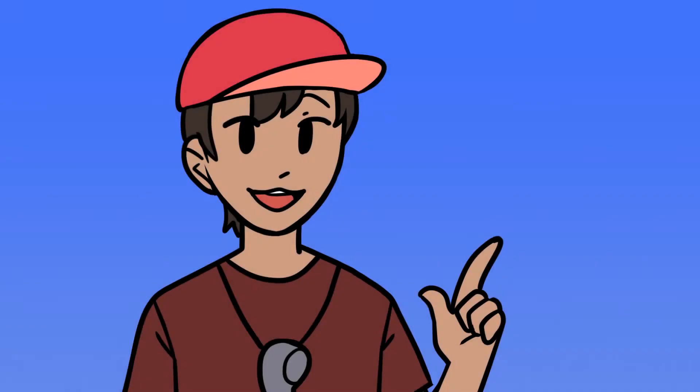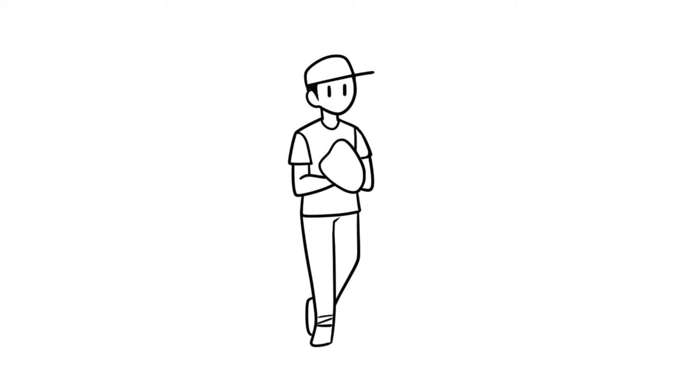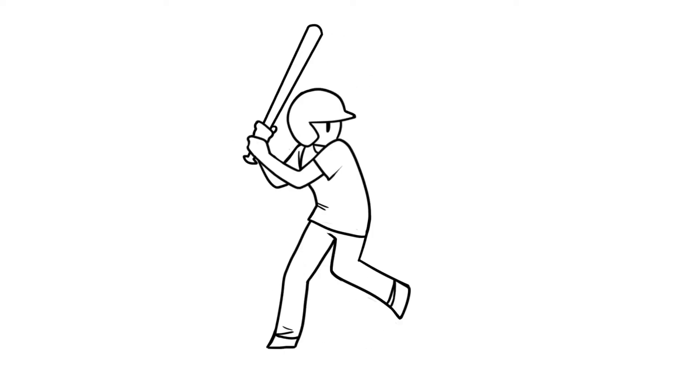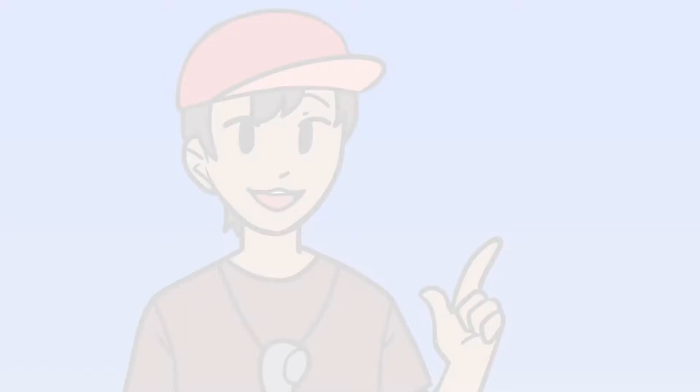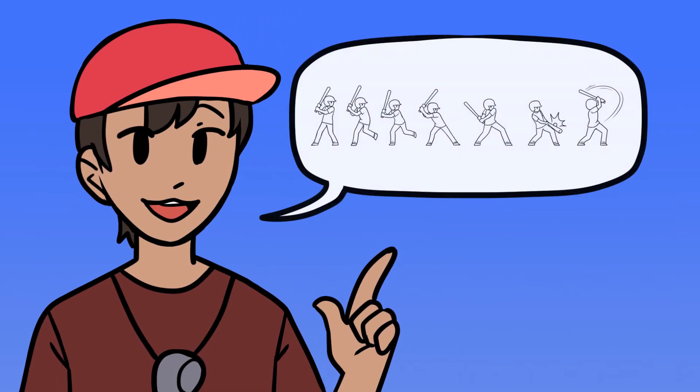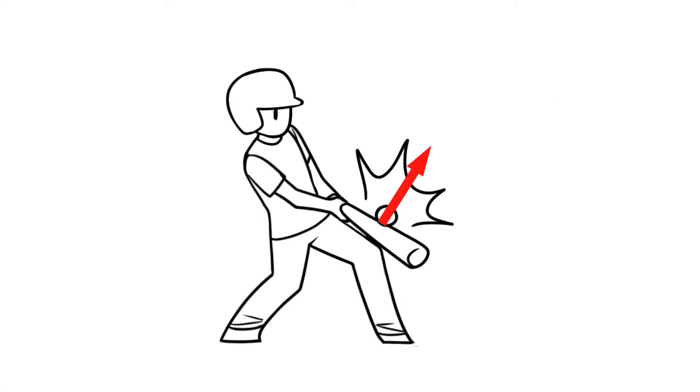Next, it's time to practice batting. The coach gives them some tips. He tells the players that the ball first gets energy from the pitcher. The batter then uses the bat to transfer more energy to the ball. The coach says that batters use their body to give energy to the bat, and the bat then gives energy to the ball. In the collision, force from the bat pushes on the ball and changes the way the ball moves. At the same time, force from the ball pushes on the bat. Players can feel it when the bat hits the ball.